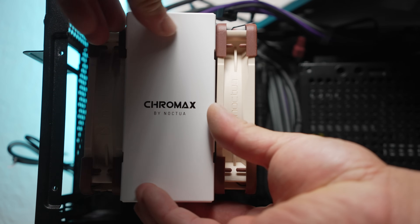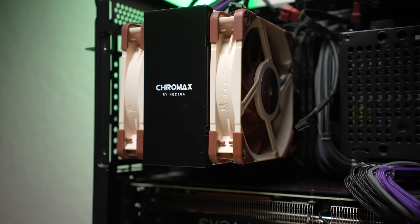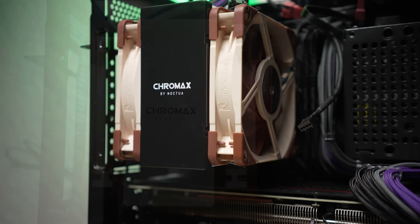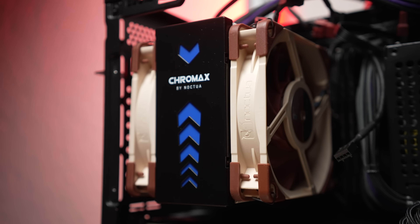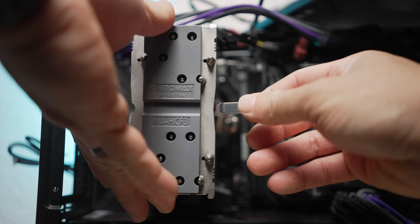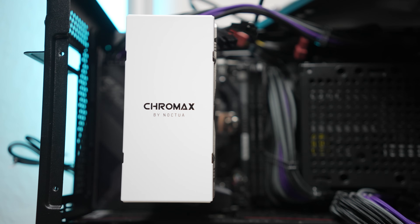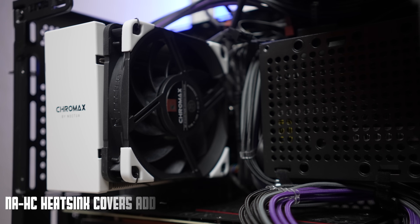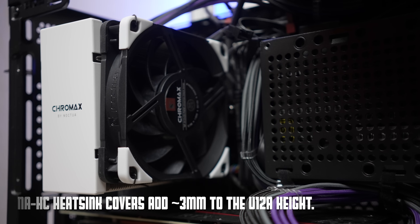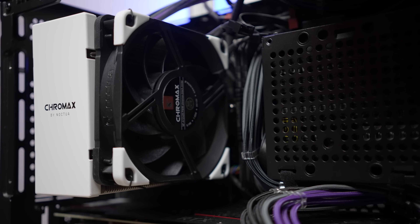Noctua also sent these new heat sink covers for the U12A, which work equally well on the bare aluminum original or the Chromax version. There's a straight black or straight white version, and also a black one with swappable color inserts. You clip the mounting plate to the top of the heat sink and the magnetic cover just clicks into place. Unfortunately, if you have an NR200 or limited clearance in another case, these make the cooler taller — in the NR200 it's too tall for the panel to close, which totally sucks because that white cover looks so good in the black NR200.